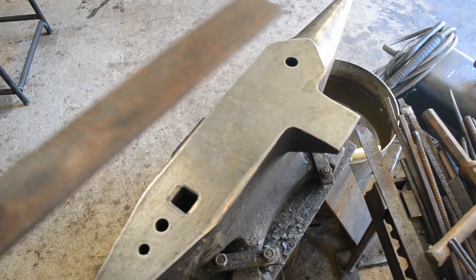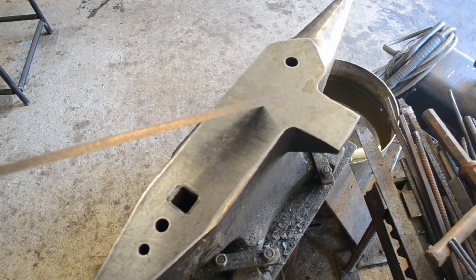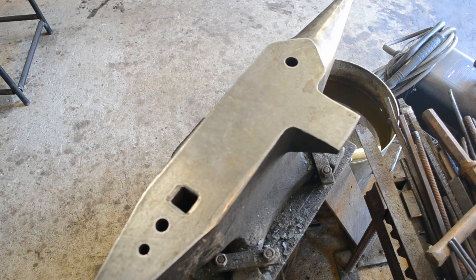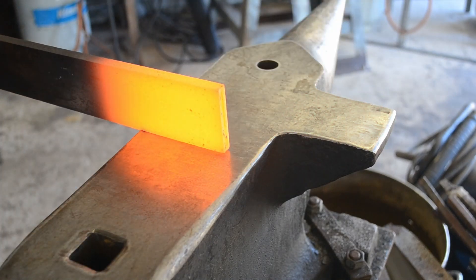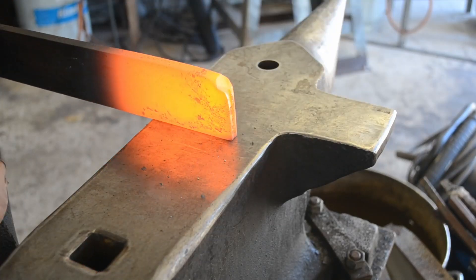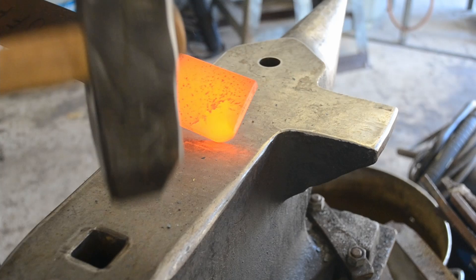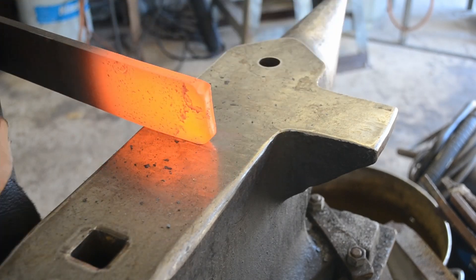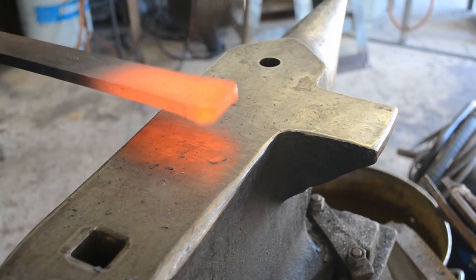G'day guys, welcome back to the channel. Today I'm going to be showing you how I forge a Muso Bowie out of this piece of 10x50, or 1/8 by 2 inch piece of W2. This is actually my first time giving a run on the 4 pound mountain hammer — an English cutler's hammer that I forged and engraved for myself for doing bigger projects like this, and I had a great fun time making it and using it.